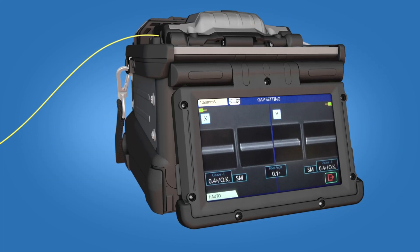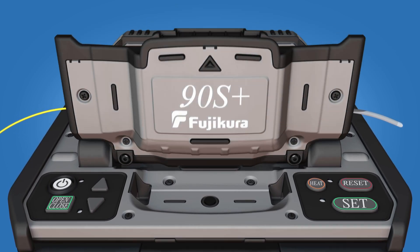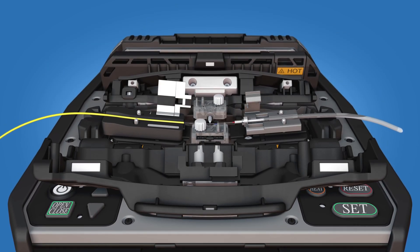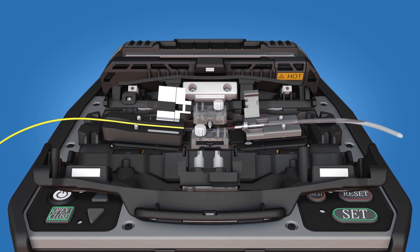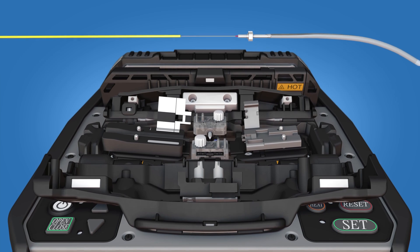Splice the fiber to the Fuse Connect connector. Once the splicer has performed a tension test on the splice, open the fiber holder and ferrule unit holder clamps. Continue to keep tension on the splice while removing it from the Fusion Splicer.